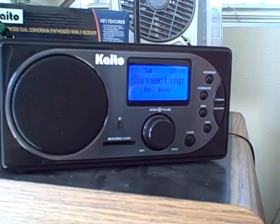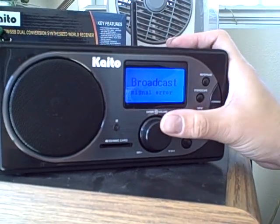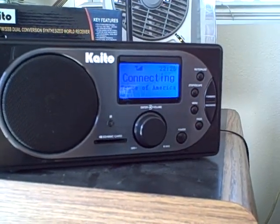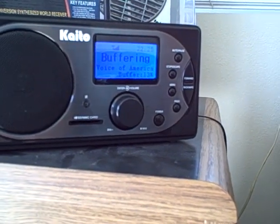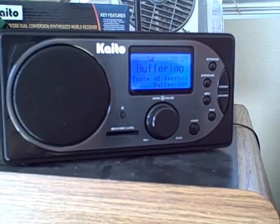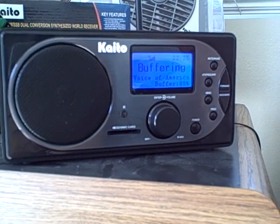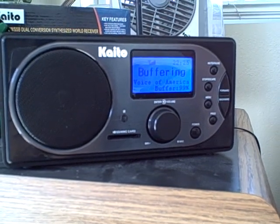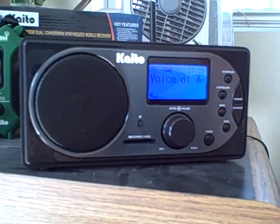Let's try BBC News. Let's try another one — Voice of America. It's buffering, it's almost there. Come on, play. It's playing!